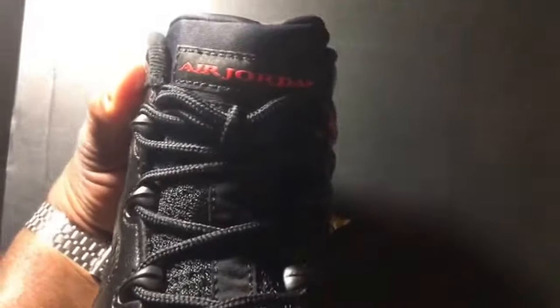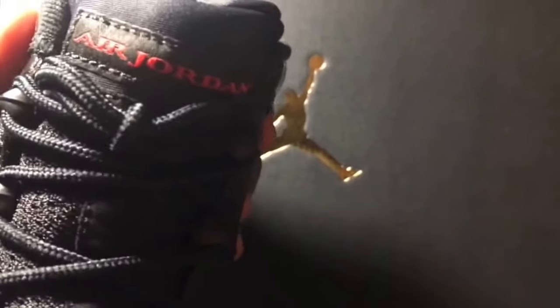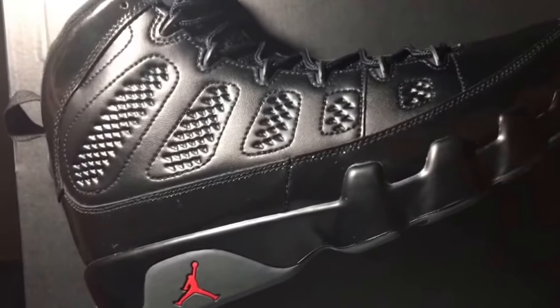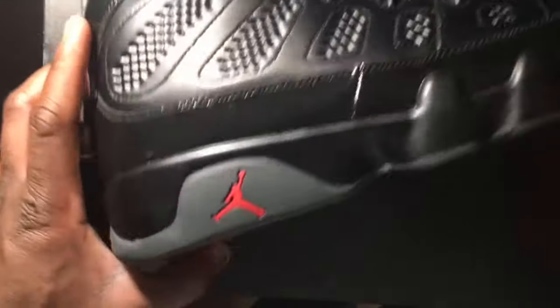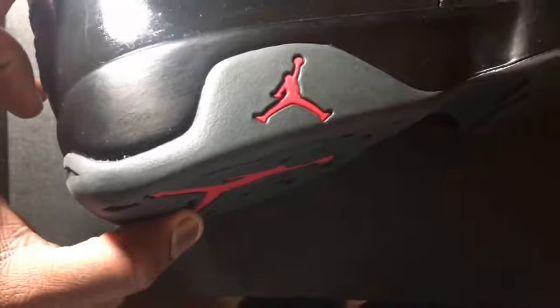I also like the Air Jordan branding up there on the tongue. The mesh tongue is cool on this. I like the silhouette of nines in general because they kind of have that boot look — I've talked about that before in other videos. And I also like this Jumpman on the back quarter panel coming up on the outsole and midsole of the shoe. I always like the globe on the nines.